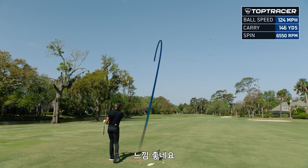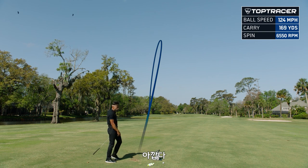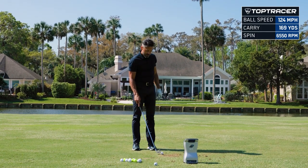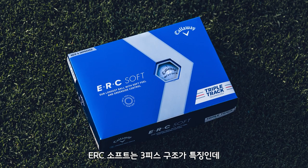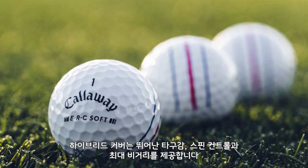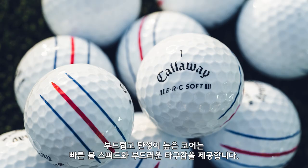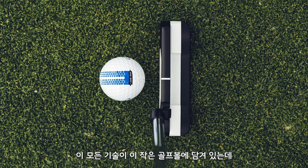These are awesome. Feels pretty good off the face. They say ERC Soft — it's soft off the face. This is a three-piece ball. It has exceptional feel, control, spin, and long distance from the hybrid cover. Increased greenside spin from the new grip urethane coating, and features more ball speed and a softer feel from the new hyper elastic soft fast core.